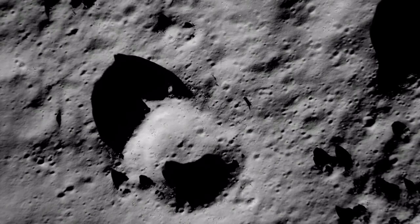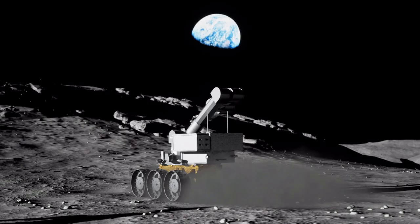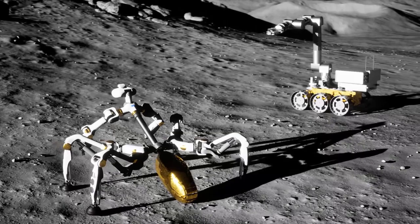PROACT is one of the projects in the European Commission with the focus on future planetary applications. The objective is to explore how cooperative robots work together in setting up a future lunar base or outpost. This includes assembling large modules from landers for in-situ resource utilization and construction of habitats.